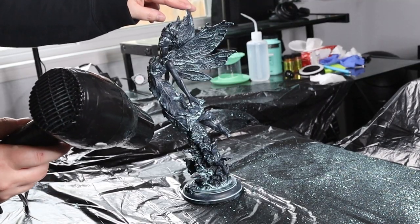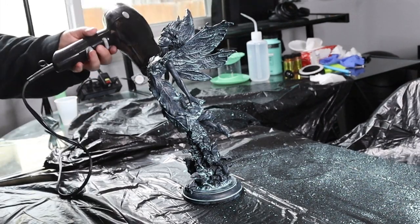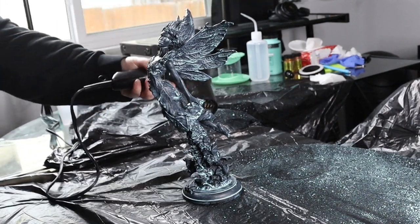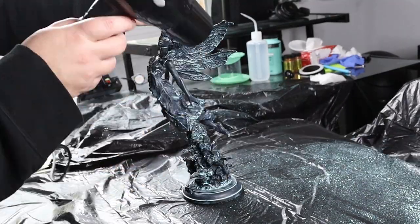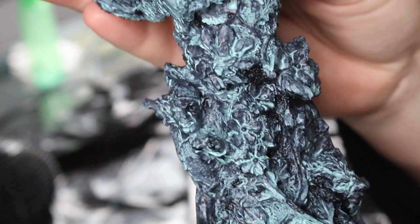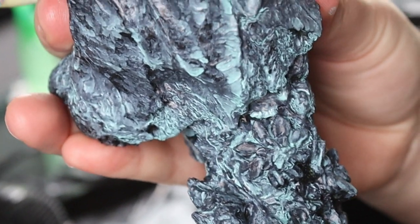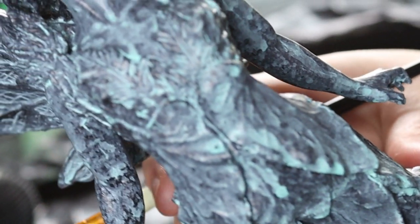Now since I have the patience of a toddler I got out my hair dryer and just dried it. You could add more layers of patina if you want. I wanted to add some extra under the nooks and crannies so I used my paintbrush, and you can already see how cool this is looking.